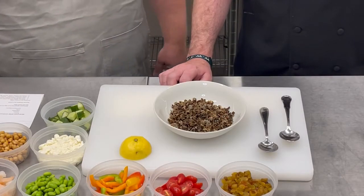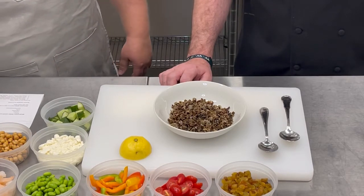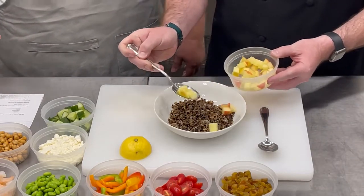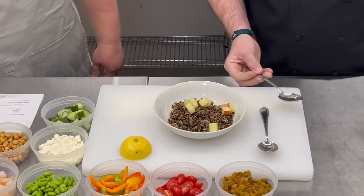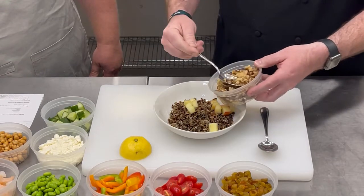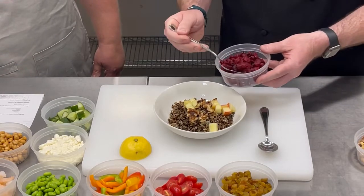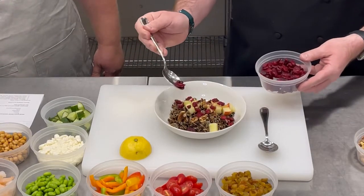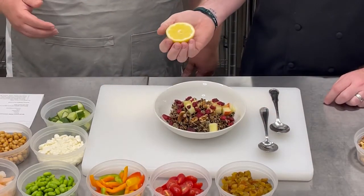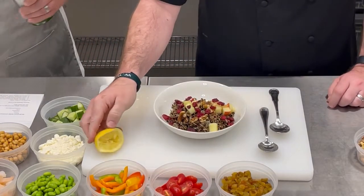For our wild rice salad, we have some cooked and chilled wild rice in a bowl. We're just going to top it with some ingredients, starting with some fresh diced apples. You can use any apple variety you want — we left the skin on it for just a little texture and a little color. Then some walnuts, and we're also going to throw in some dried cranberries, just to give it a little contrast in texture and flavor. We're going to keep this one real simple with some fresh lemon juice squeezed on top, then drizzle some olive oil on it.